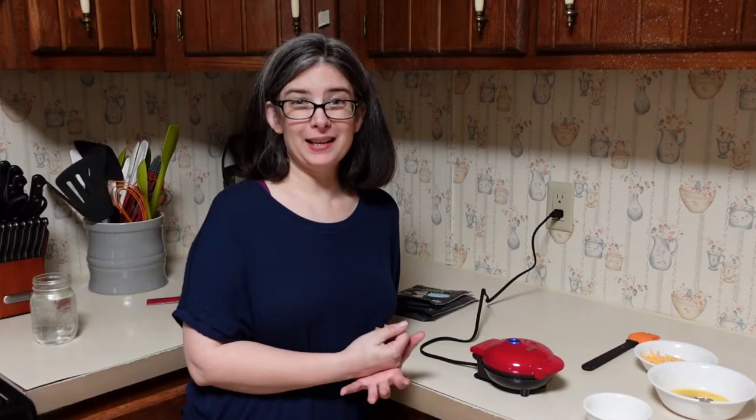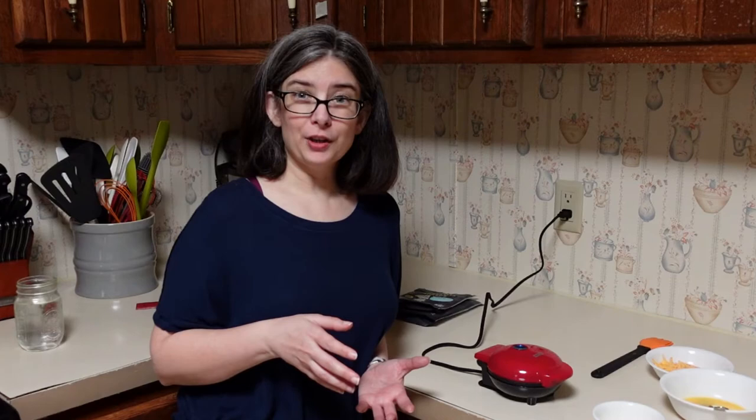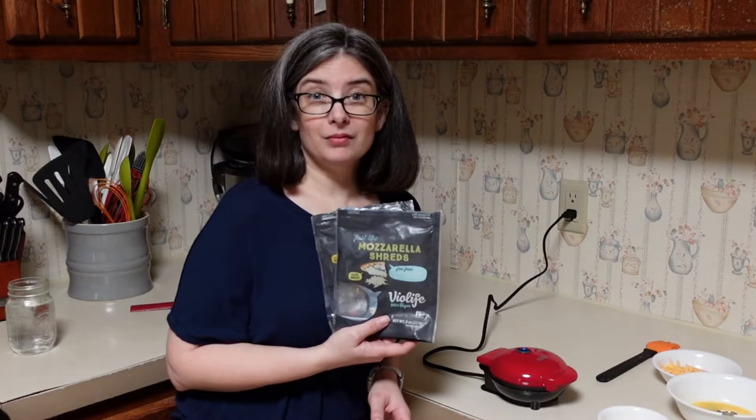Here's the deal — the reason I wanted this was to make a gluten-free, dairy-free something resembling a breakfast food. I know that chaffles are cheese with eggs, but I'm wondering if it'll work with the plant-based mozzarella shreds, so why not test it out.